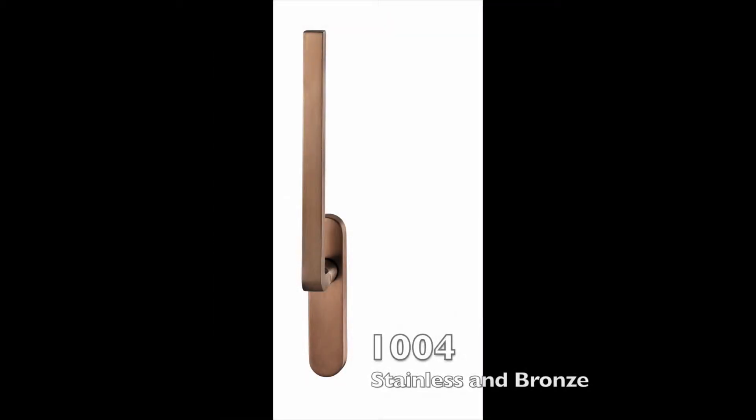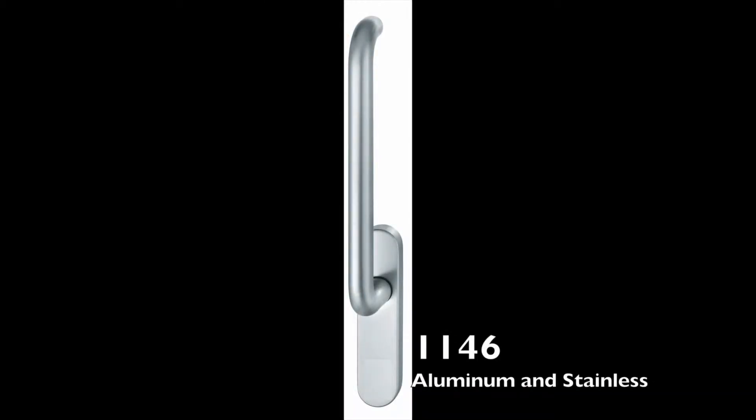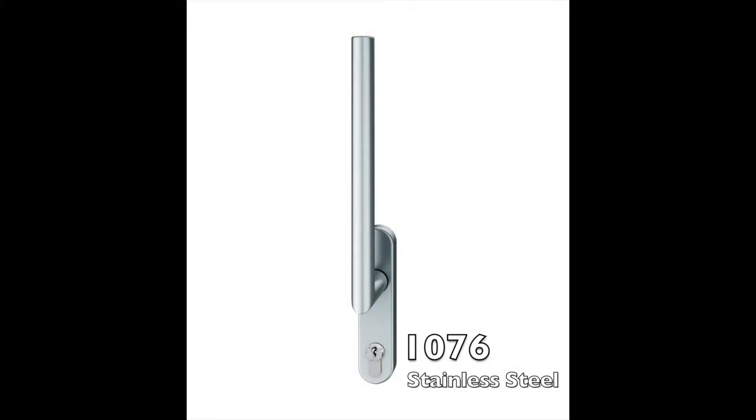We offer five different lever designs. The 10-04 and the 10-16 which are available in stainless steel and bronze as shown here. The 11-46 is available in aluminum and stainless steel. The 11-02 is available in brass as shown here and also stainless steel. Lastly, the 10-76 is available in stainless steel only.